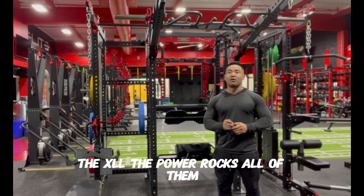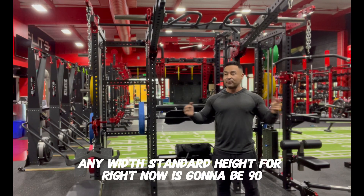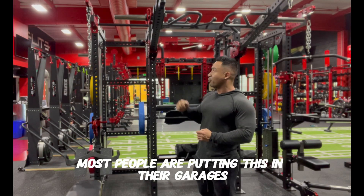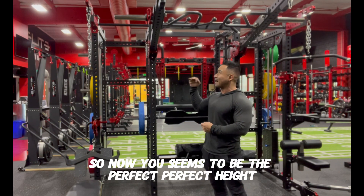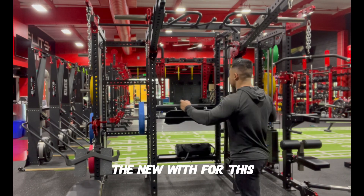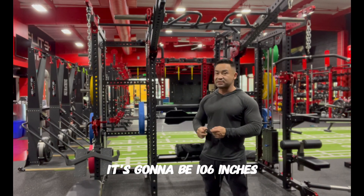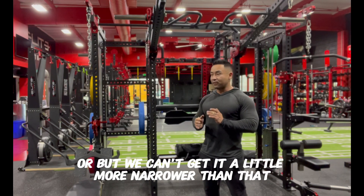The XL and all the power racks can be configured at any height and width. Standard height right now is 90 inches — most people are putting this in their garages so 90 seems to be the perfect height. The new width for this is 106 inches. It can get a little wider or a little more narrow than that.